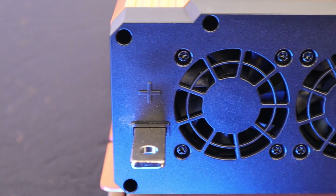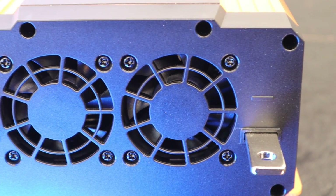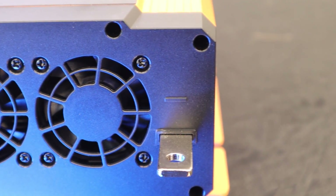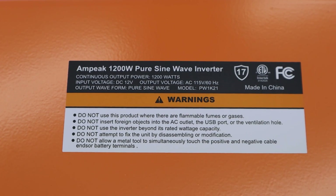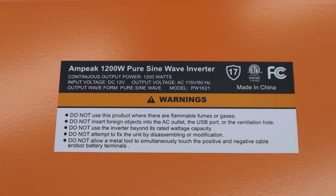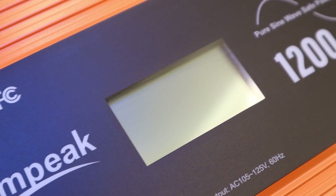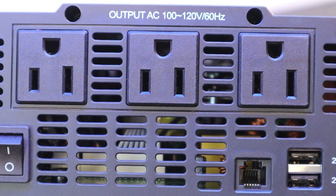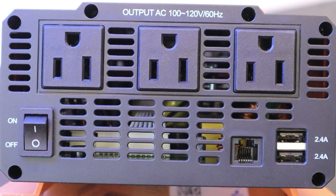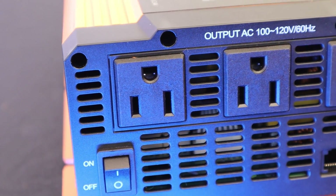This inverter also has a 2400 watt surge if you want to test the limits or you have electronic motors that need an extra bit of oomph to start up. But as you'll see later in this video, we overload this guy when we try to put 1500 watts on it continuously. As far as outlet ports, this inverter has three standard U.S. receptacles. Combined, you are looking at only being able to pull 1200 watts, which is right around 10 amps of electricity.